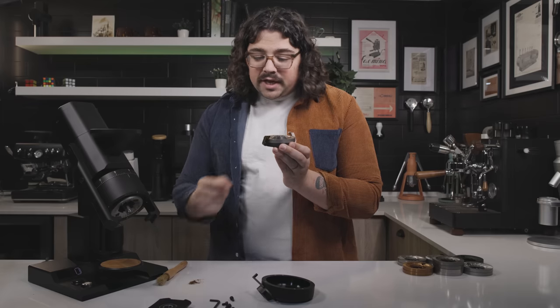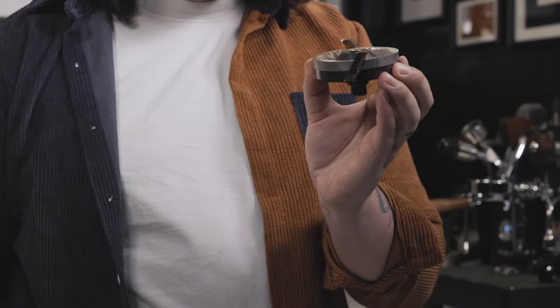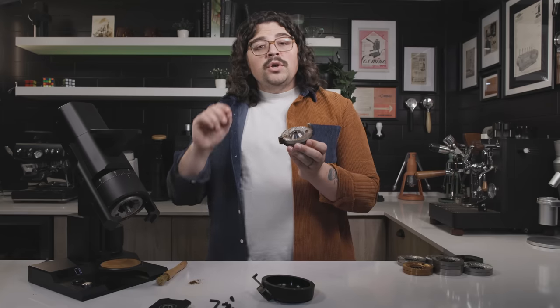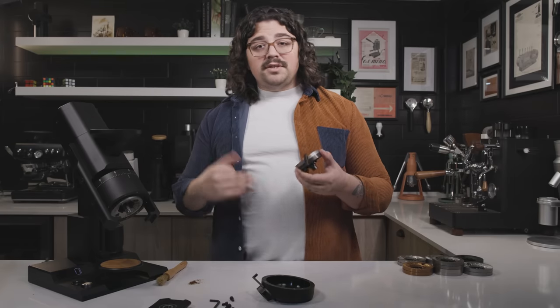Something important to note while I have the burr set off: there are these little pieces of leather — wipers on the side — that go just above the piece of metal, probably a full centimeter or a little bit more. Something peculiar that was driving me crazy until I figured it out: as you go finer and finer you'll start to hear a rubbing sound. You might think the burrs are touching, but in reality they're not — it's these leather wipers rubbing against the top part of the burr carrier. Not a big deal, and it's not that loud. It just freaked me out the first time.